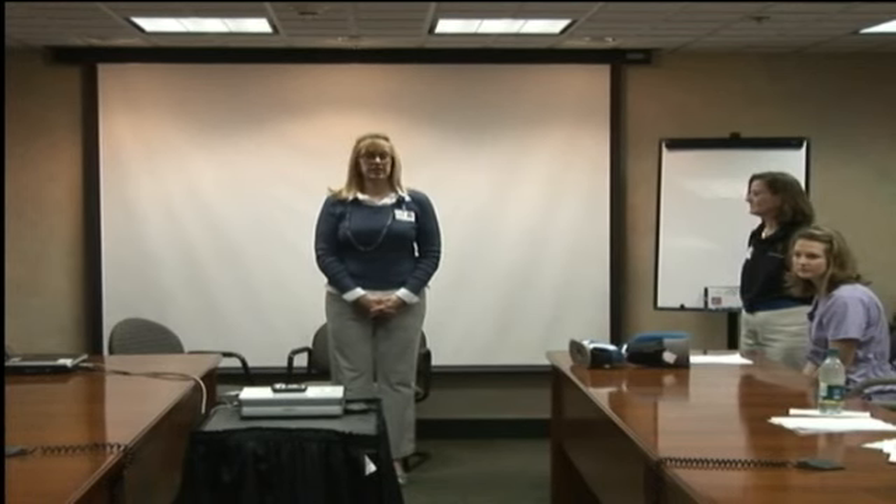Good morning everyone. Thank you very much for coming. For those of you who don't know me, my name is Joanne Clark and I'm one of the education specialists here. We have tried to come up with some informative programs for you since we are all going through this stroke education process for our accreditation. Let's get going — we're going to start off with rehabbing the stroke patient. We've got Judy Joy here and Sophia Hulst from our rehab department.